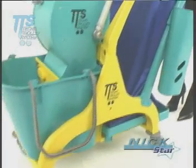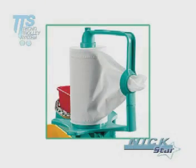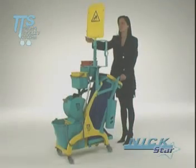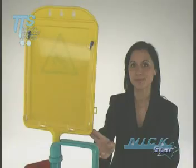Even the widest rolls of paper can be used on the Nick Star washing trolley thanks to the vertical roll holder equipped with saw teeth, which can also hold a task notebook that helps the operator keep track of all the work to be performed.